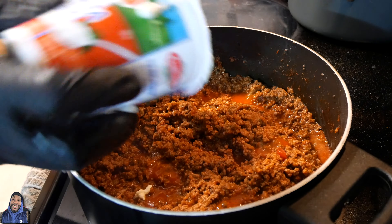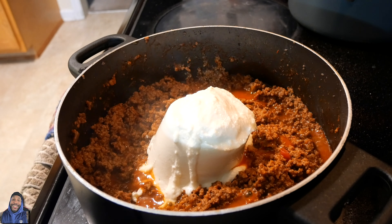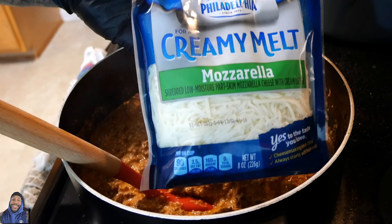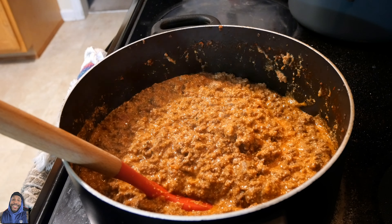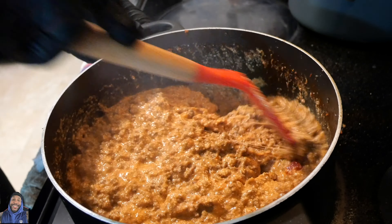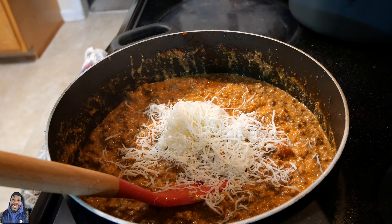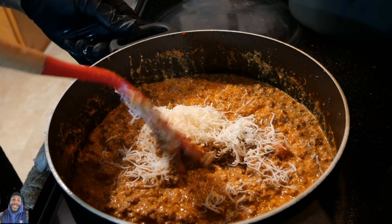Now we're gonna add our ricotta cheese and our mozzarella cheese and mix that in until it's nice and blended. Last but not least, I use parmesan cheese and my Italian fried cheese blend. When I'm cooking anything like spaghetti or lasagna, I feel like it should be exceptionally cheesy — I like cheese a lot. But you can use the amount of cheese you feel is right for yours; this is just how I do mine.